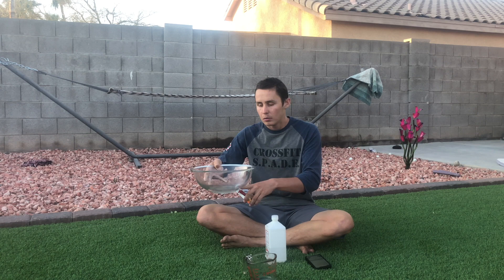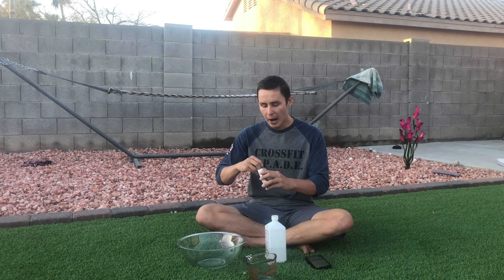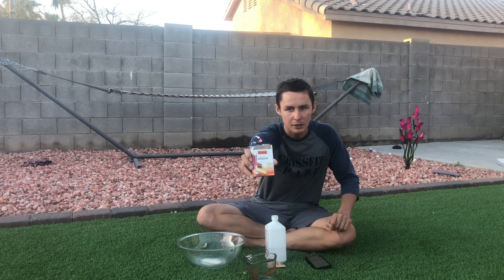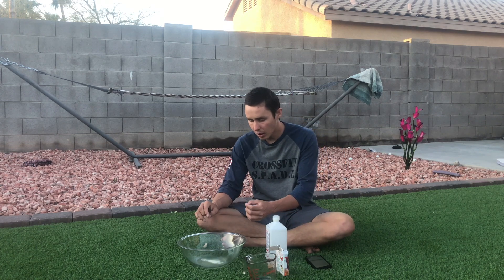Once you pour your cold one fourth cup of water into the bowl, open your gelatin, grab a packet, and let it sit in there for about one minute. I got this kind of gelatin — any gelatin will do as long as it looks something like this. What you're going to see happen is the gelatin start to form in the water.